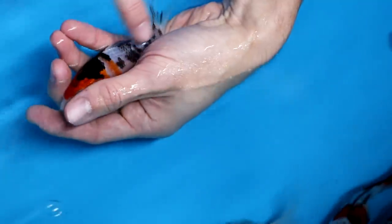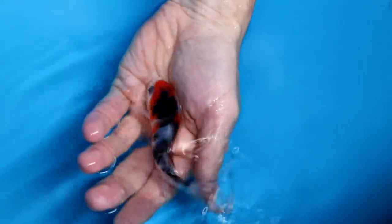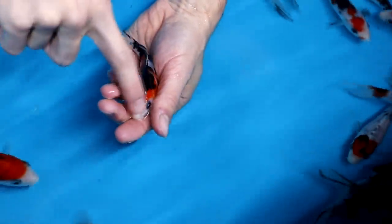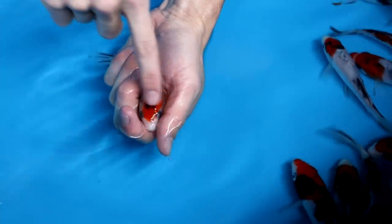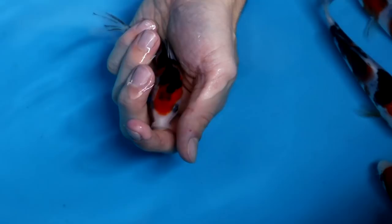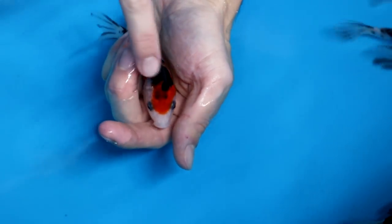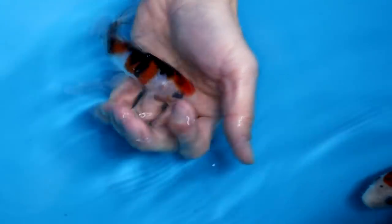This Sanke also shows a lot of gray under the skin — indicators for more black popping up when this koi grows. What is good is the head area: the red is nicely placed in the middle of the head between the eyes, which is really important. If you want to select a good Sanke, look for that nice red head pattern. But I am not selecting this one either due to the likely excess sumi development.